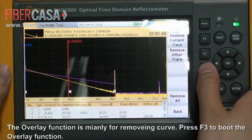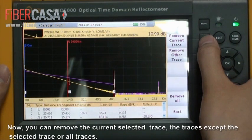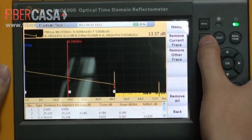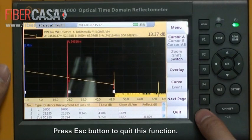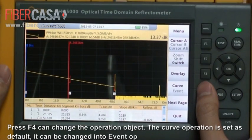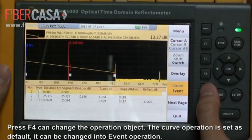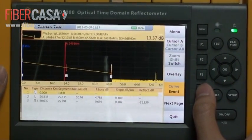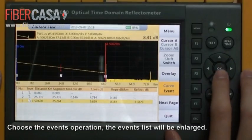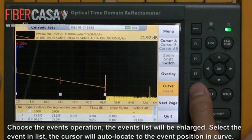The overlay function is mainly for removing a curve. Press F3 to activate the overlay function. Choose the event operation — the event list will be enlarged. Select an event in the list and the cursor will auto-locate to that event's position on the curve.